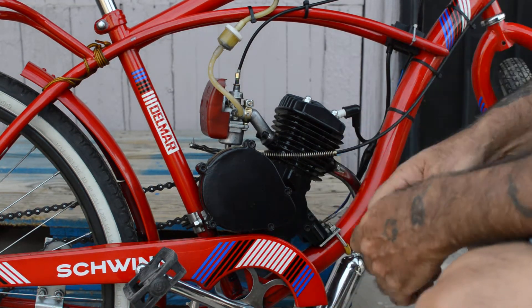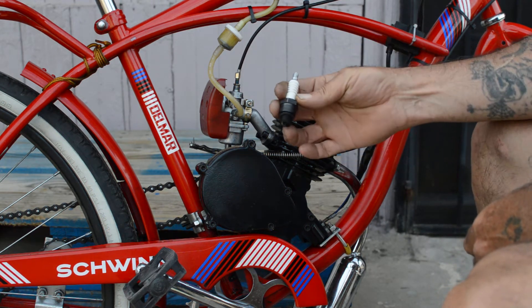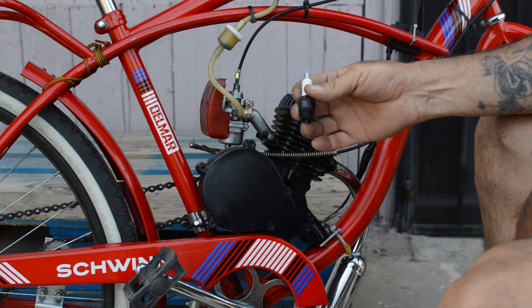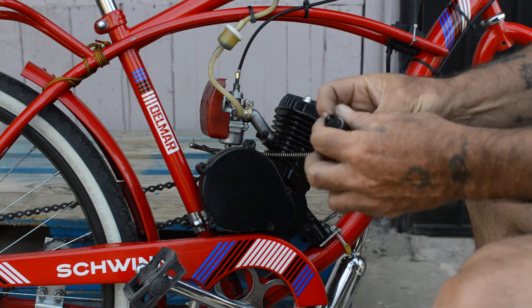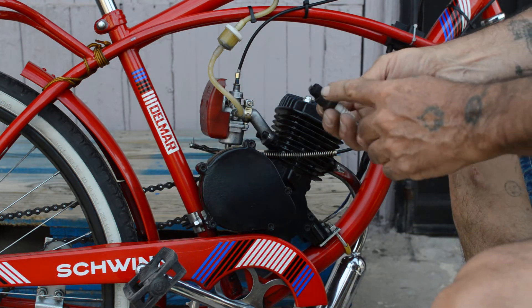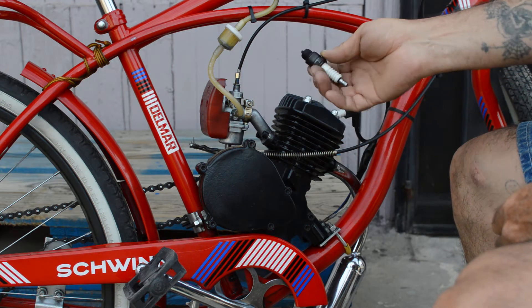We're talking about spark plugs today. The stock spark plug that comes with these motors doesn't have a brand, but its number designation is Z4C. As you can tell, we had this one in there for a little while. The gap on this one was 0.27 when it came factory.